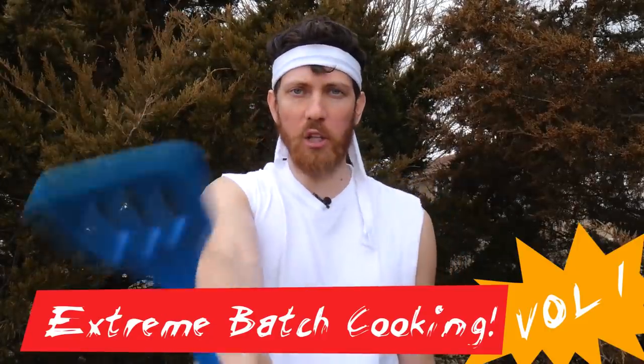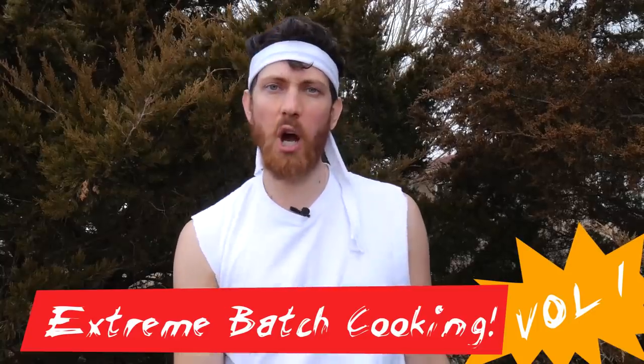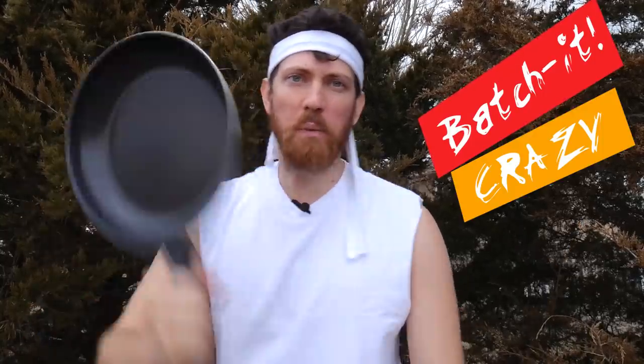Hello and welcome to Mike's Extreme Batch Cooking Training Disc Volume 1. Prepare to go Batch It Crazy.